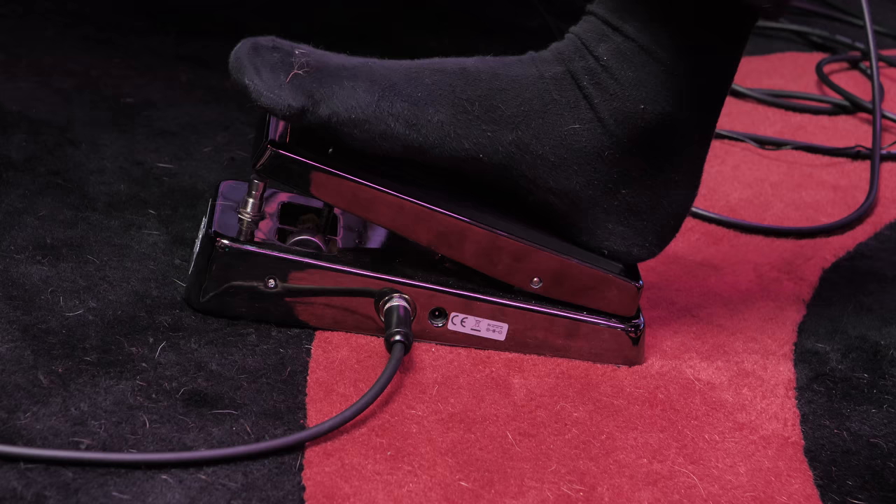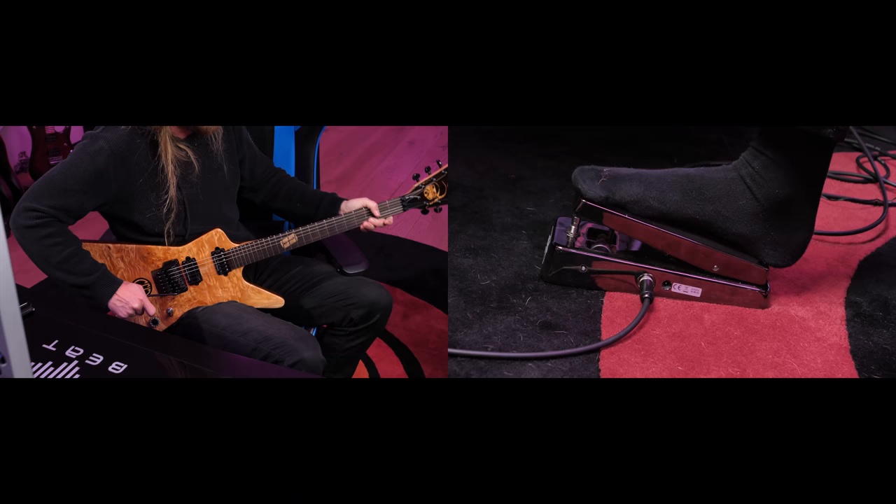I have a John Petrucci wah right here in front of me, and so far I haven't had it on throughout the video. So a regular harmonic squeal would be like... But with a wah...